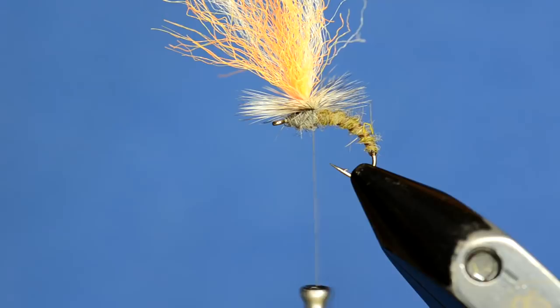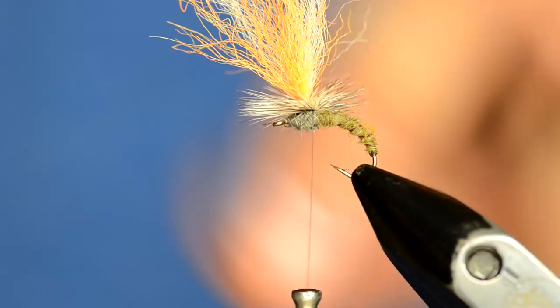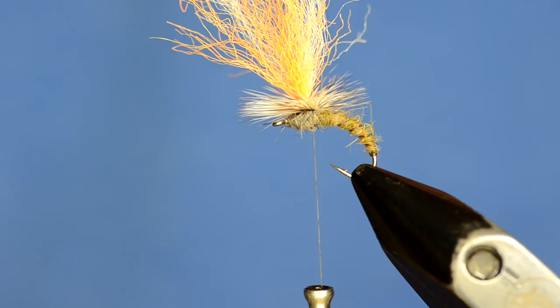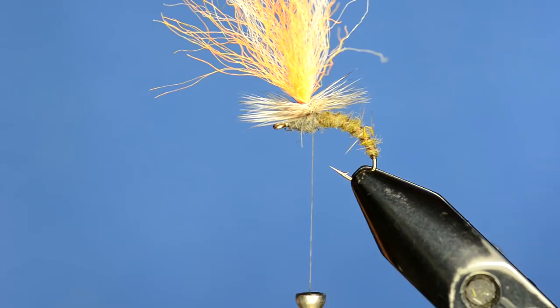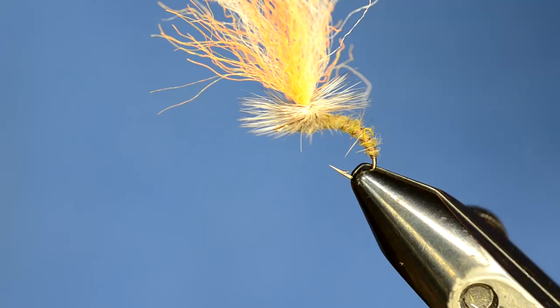This is where most people make a mistake on their parachute patterns - they grab all the materials and do a whip finish. But instead, as you've probably seen on other videos of ours, we're just going to use super glue. It takes the tiniest of drops - you can barely see it on this needle - and I'm just going to rub that on the back of the parachute post. The super glue will seep in and glue that thread together. I've tied thousands of these over the years and I've never had somebody tell me it came undone.